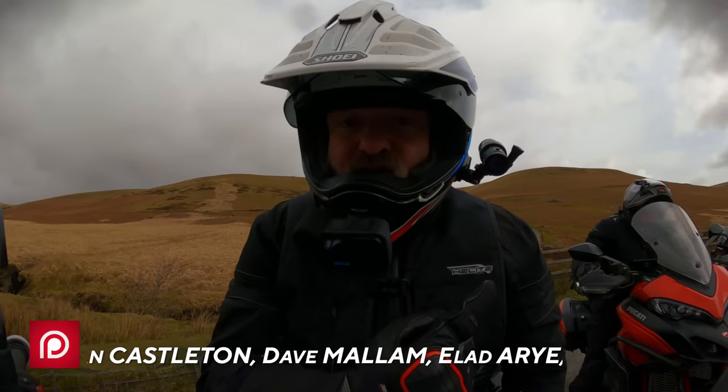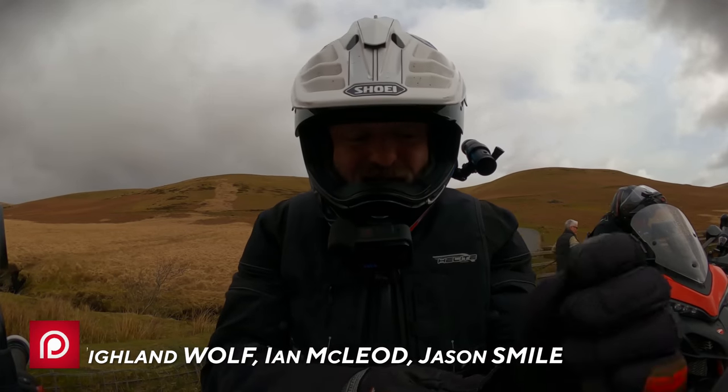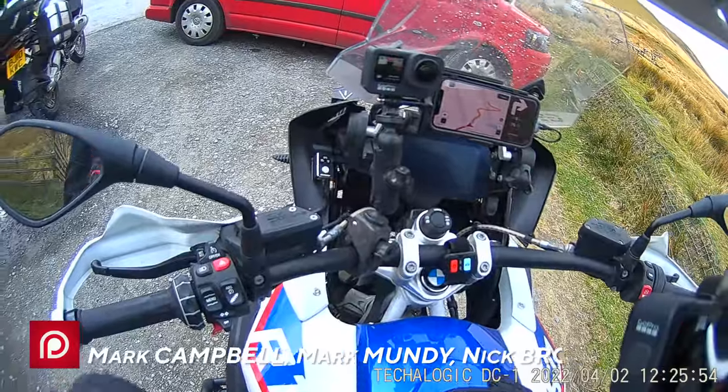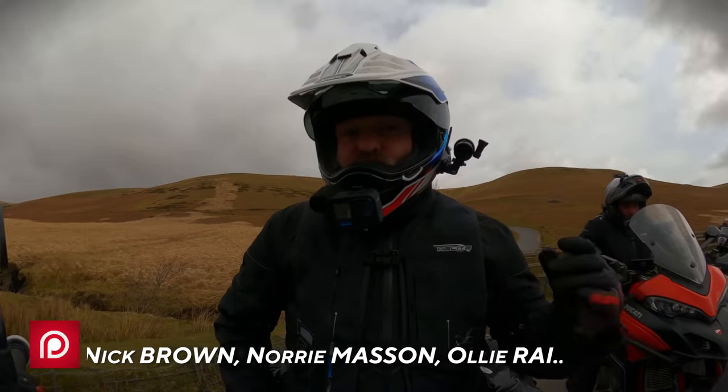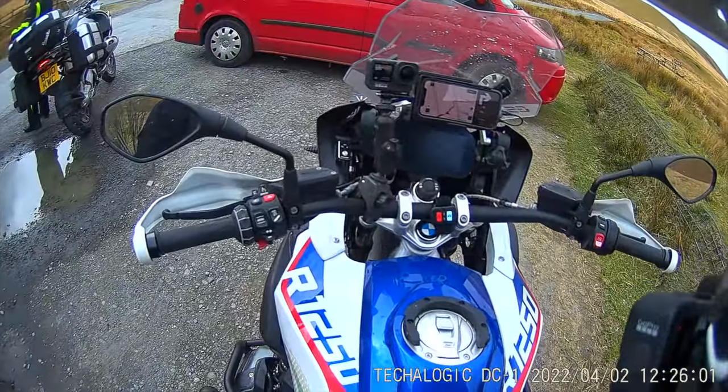I'm just going to let the TecaLogic run and we'll see how long the battery lasts, because it wasn't recording when I gave you all that spiel before. There's no way of knowing if it's on or not once you're riding — you literally have to switch it on, feel it vibrate, and then leave it.